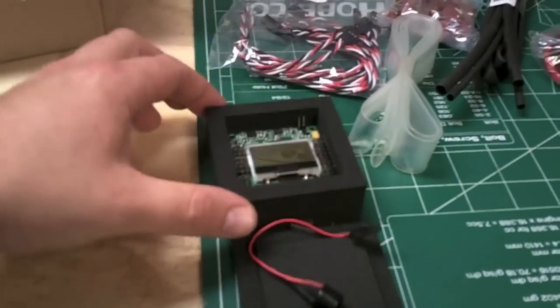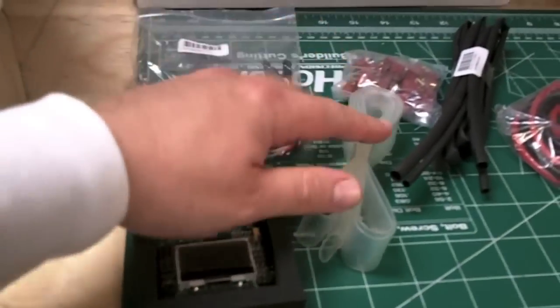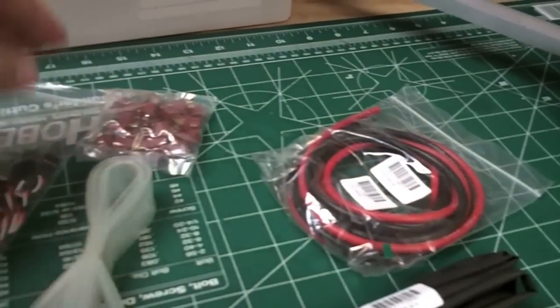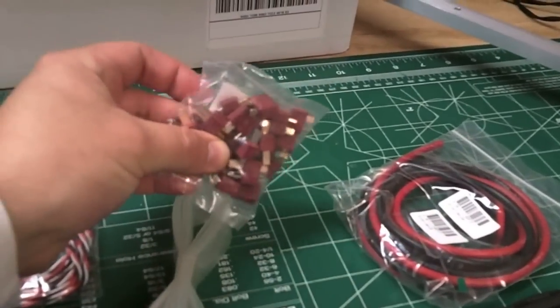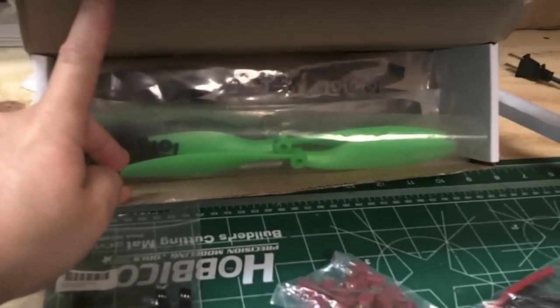This is my first shipment, just came in from Hobby King. Connectors, a KK2 board, shrink tubing, wire for the wiring harness, Dink connectors with the grips on them. And I got my props.